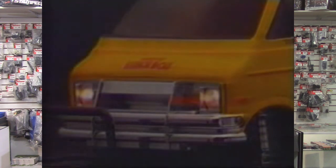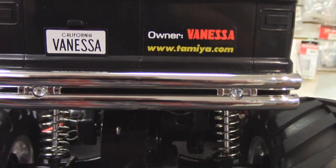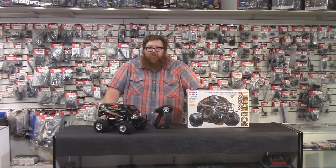In closing, the Lunchbox is something I suggest you give a try — or actually any of the vintage Tamiya kits. I recommend trying one of these because it's a basic kit. There's not a whole lot involved in it, and you can build it in a couple of hours and go out and have some fun.